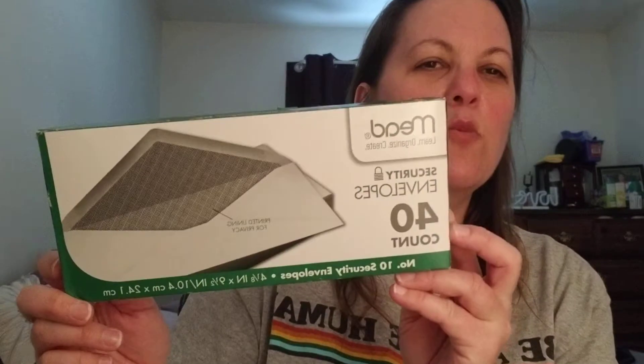Me and my son went. I'll show you what I got. I got some more bronzer — this is LA Colors powder blush in a bronzer color I always get. I also had to get some more envelopes since we were out. This is Mead organized crate security envelopes, 40 count.